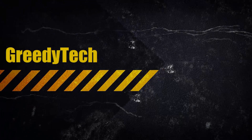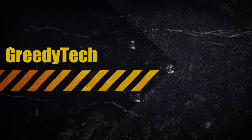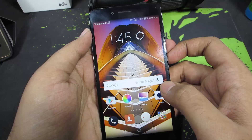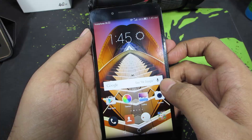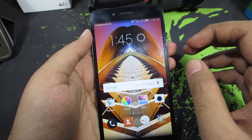Hi there guys, this is Nikhil from GreedyTech. In this video I am going to show you how to enable the double tap to wake feature and other gestures on your Honor 5X. This method probably works with other Honor devices or devices running EMUI.